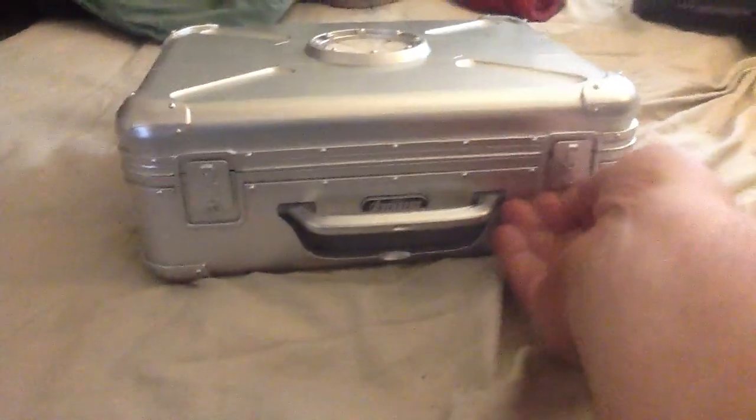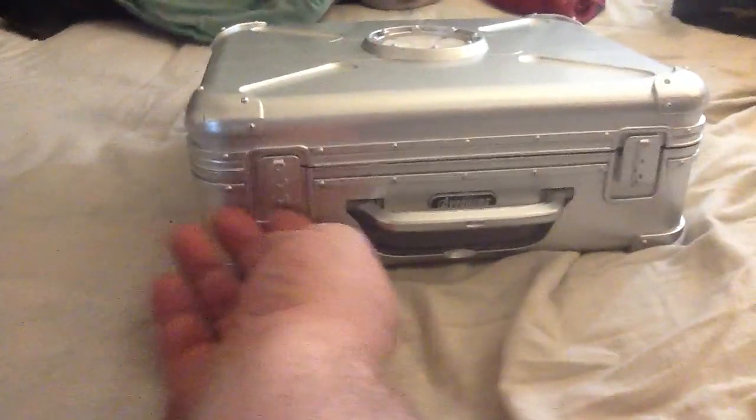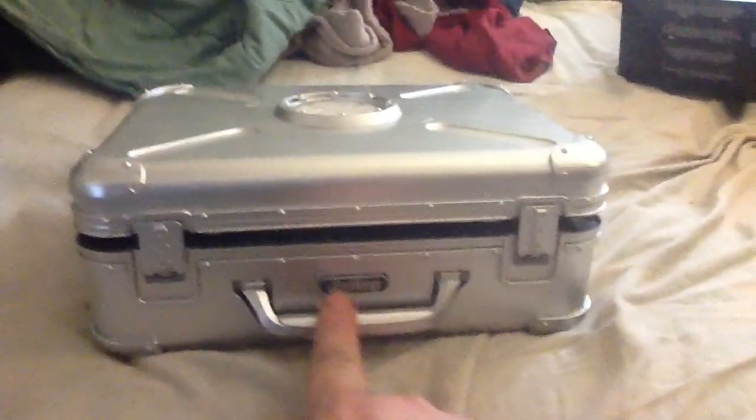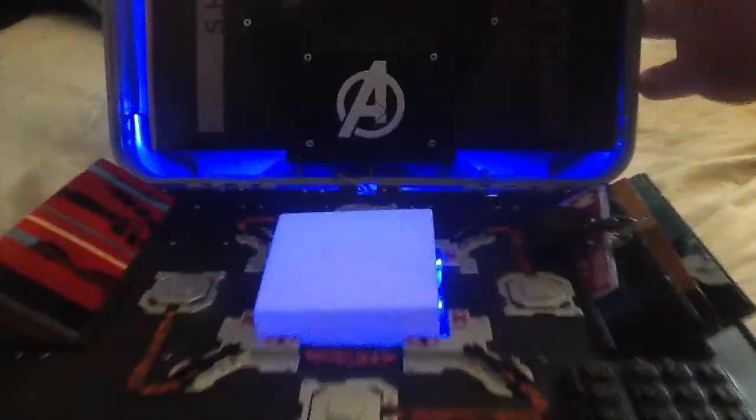Anybody who has seen The Avengers will probably recognize it. Now, these do not flip up — they are one piece with the top. And even though the button turns that on, in addition, when you open the lid, it lights up.